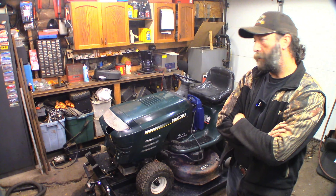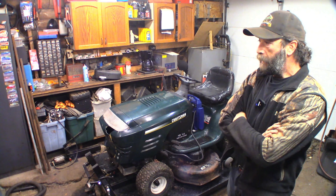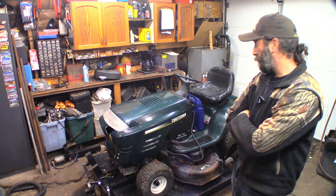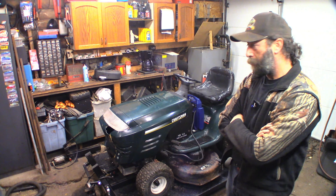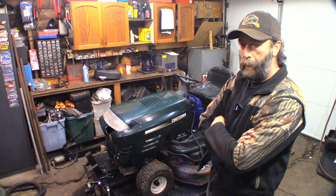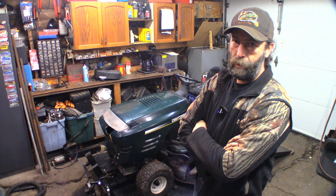Hey guys, welcome back to another video. Today we've got this Craftsman 19 and a half horse, 42 inch mower. I don't remember if this runs or not — I don't think it does. I've had a few in the yard for quite a while now, just getting through them. It's the end of December and I've got four of them done the last week. I did crank it over and it wouldn't fire, so I sprayed carb cleaner down the carb and it would fire on that but not on what's coming out of the carburetor. Stay tight for the intro and we'll find out what's going on after that.